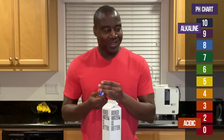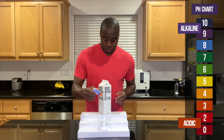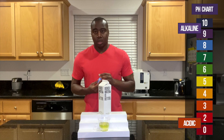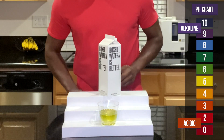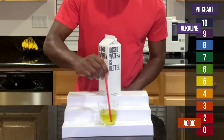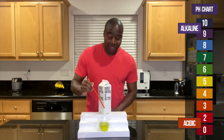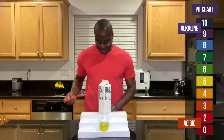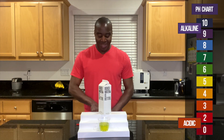All right, let's go ahead and add in these drops. Let's see what we get. I don't know if you guys can see that — let me add a few more drops in. It is looking acidic? Slightly neutral? I don't know, you guys tell me. Looking slightly below neutral, maybe even acidic.